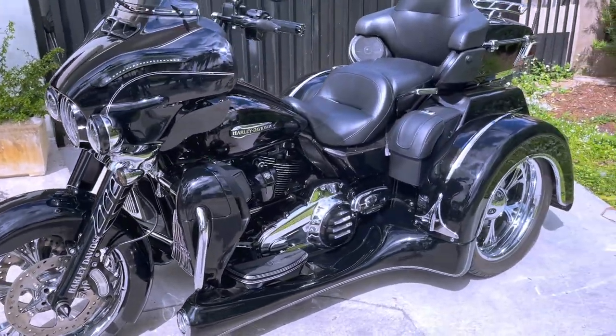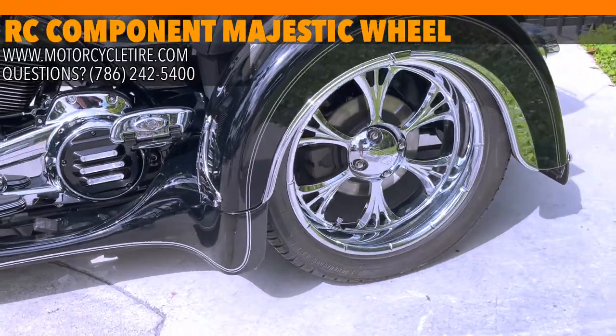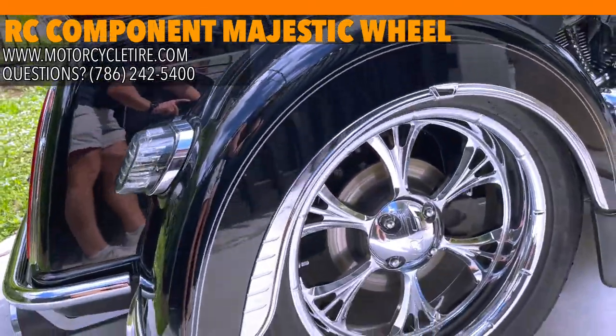Also keep in mind, if this specific style isn't for you, we've got loads — dozens and dozens of styles available at MotorcycleTire.com — so be sure to check it out to find the style that fits your bike and your taste best.